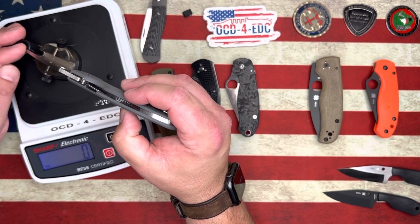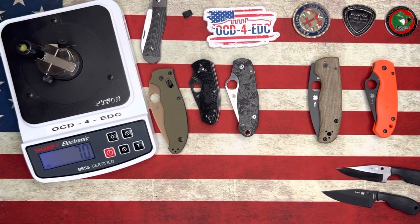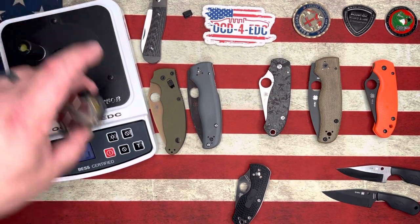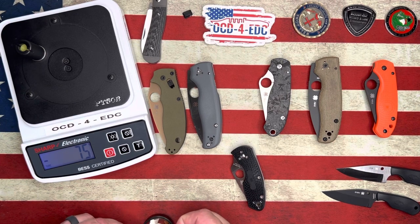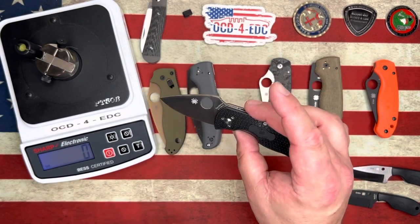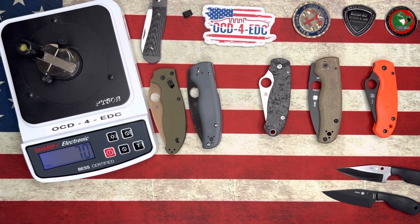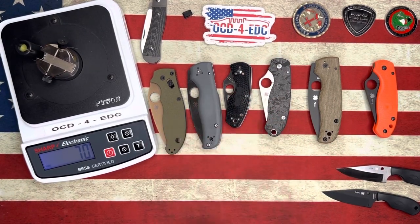This is the Blade Ops exclusive Shaman in LMAX — oh my God, 70! So we have a shootout between the Blade Ops exclusive Shaman and the Manix 2, both coming in at 70 grams. Then we tested the Ambitious in 8CR13MOV from China — oh my God, also 70! So now we have a three-way tie at 70 grams. I don't think that's ever happened before.